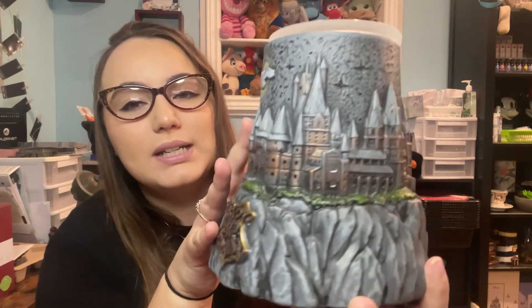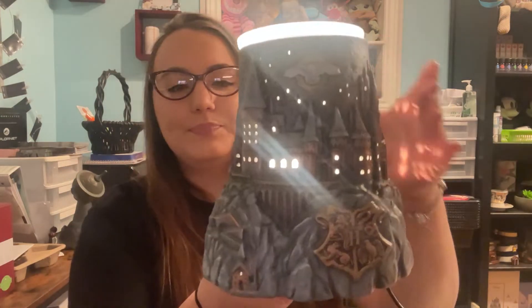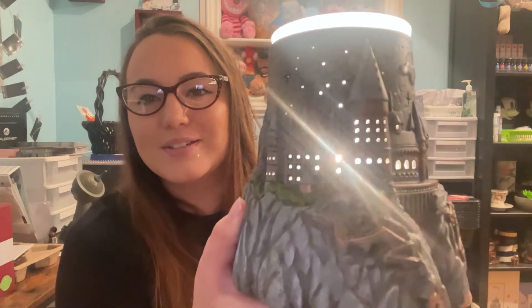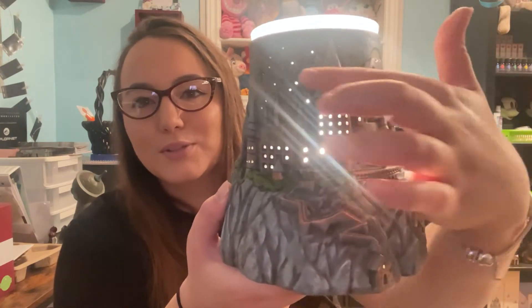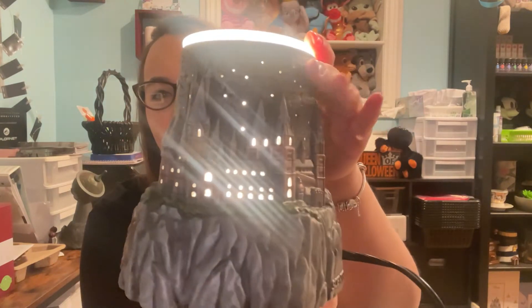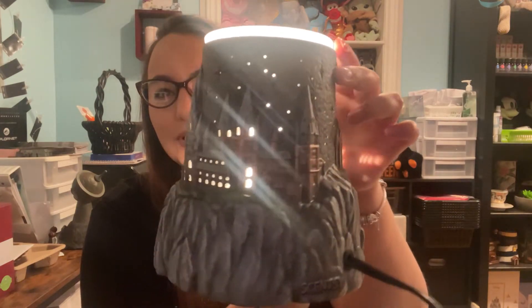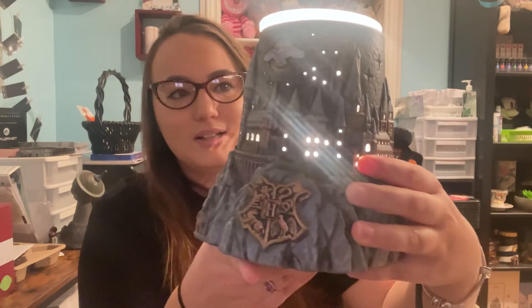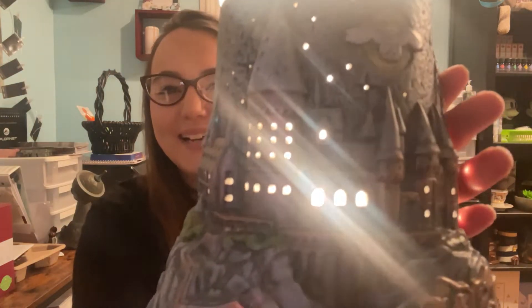There are stars and cutouts in all the windows of the building, so that's all going to light up when we turn it on. Here it is lit — we have a lot of light coming through the top where your wax would be, and it's coming through all of the windows and also the stars outside. The detail on this is amazing — it's so nice.